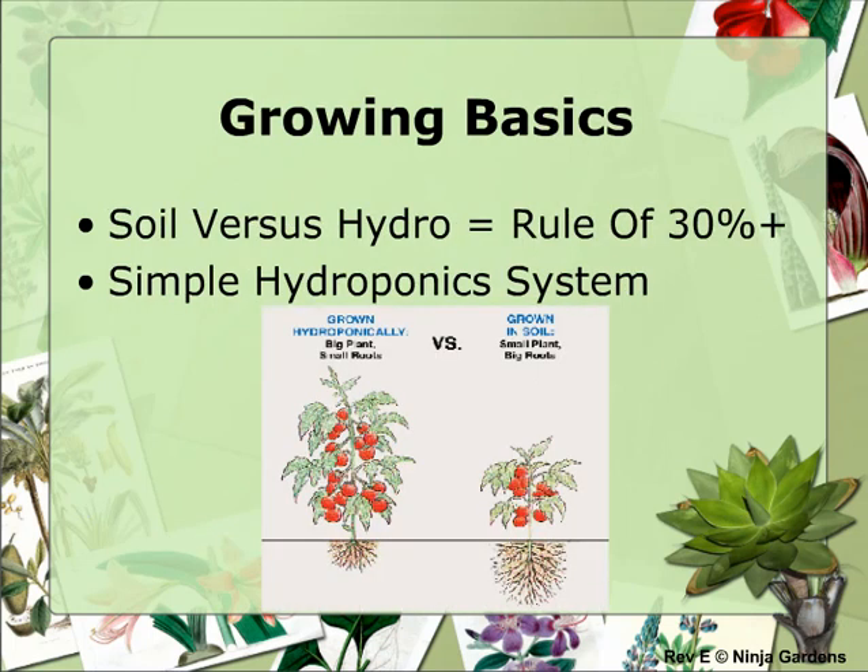To decide whether to go soil versus hydro, keep the 30% rule in mind. If you grow hydroponically, you'll get 30% taller plants with 30% more weight and in 30% less time minimum versus growing in soil. This is mainly because more energy is spent growing roots in soil, whereas in hydroponics all that energy goes toward leaves and fruit. Growing in soil is nice if you want a big buffer — soil is more forgiving at harsh pH and overfeeding conditions than hydroponics.